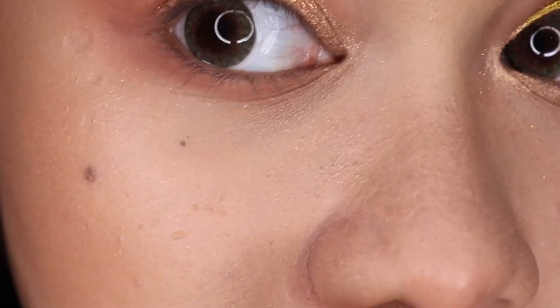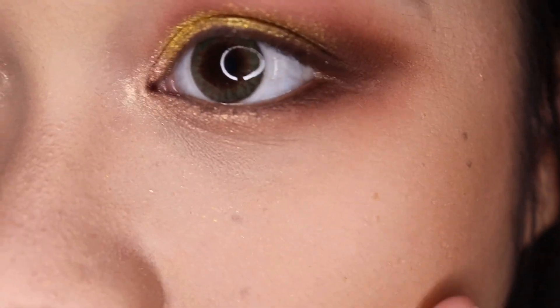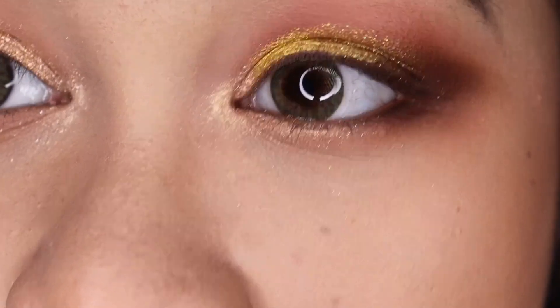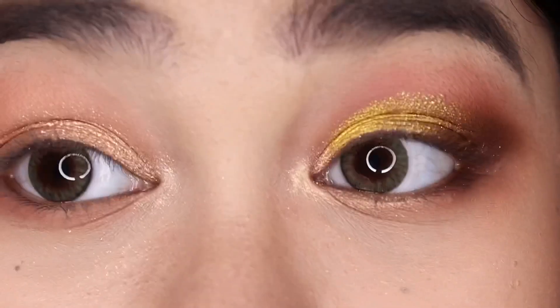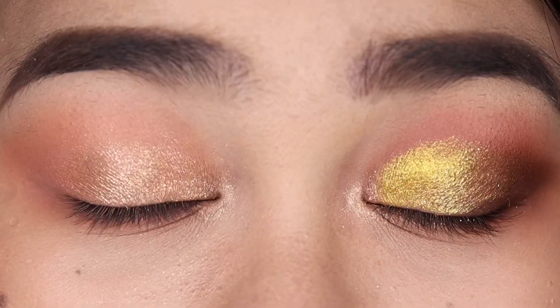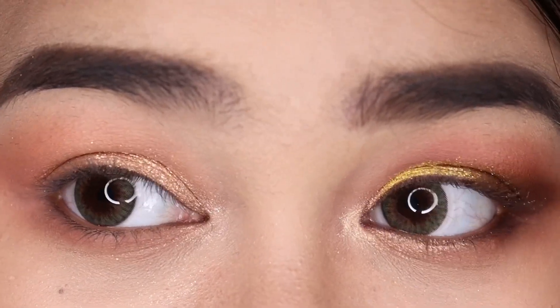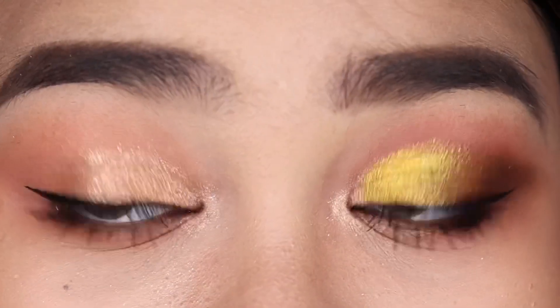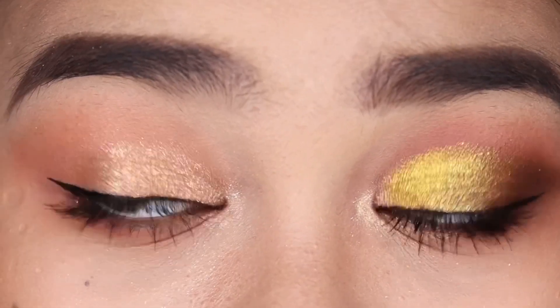So this is the second look. On the first look, the fallouts were just bad, but on the second look the fallouts were very minimal and the metallics were smooth. Now I'm just going to put on some liner and mascara, then I'll be right back to show you the final look. I didn't put on any false lashes, but this is what it looks like with eyeliner and mascara on.